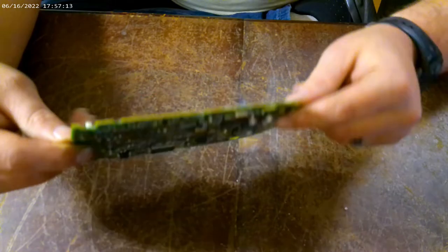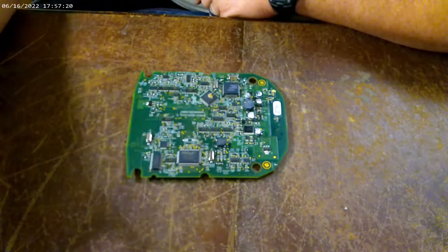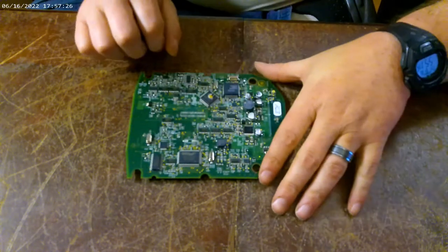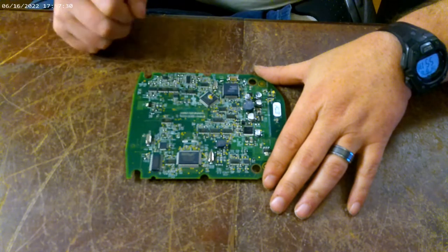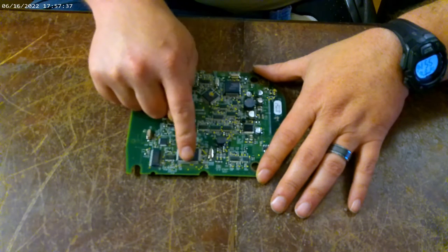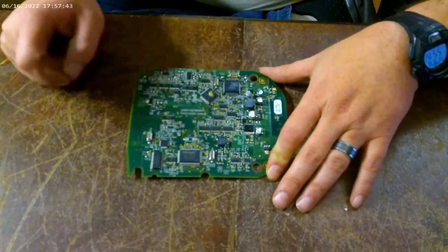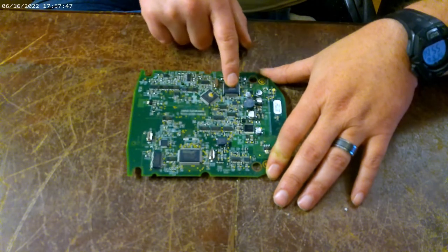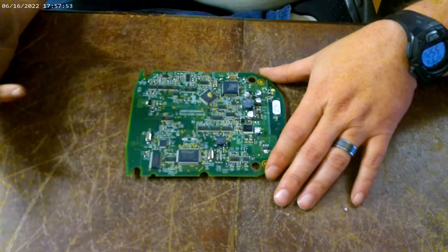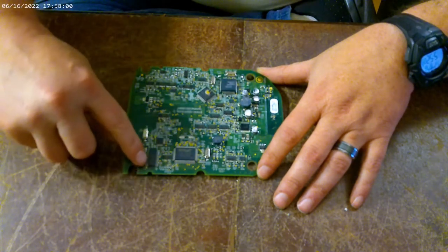The lighting isn't the best so hopefully y'all can see. We have some different components here that I normally collect and some that I don't. This is your IC flat pack — it's got legs on all four sides. Same thing here with this little one and this one too. That's one category I keep. I'll also keep my IC chips — IC chips have to have six legs or more to be considered an IC chip and they only have legs on two sides.